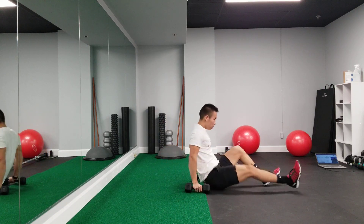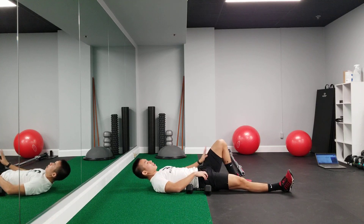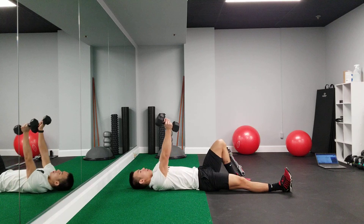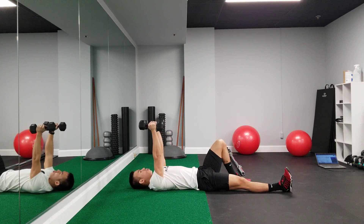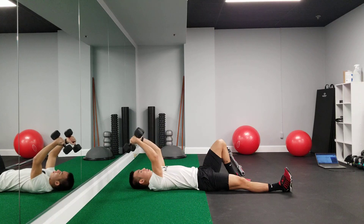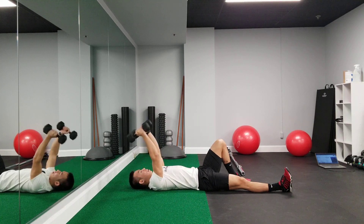You're going to lie on your back, lower back is in a neutral position, one leg is bent, one leg is straight. Your starting position, your hands are pointing straight towards the ceiling, and all you're going to do from here is slowly control the dumbbells down as far as they can go and then extend up.